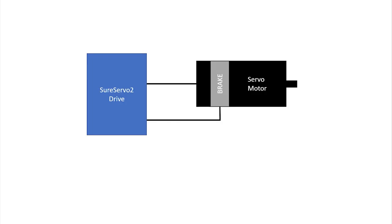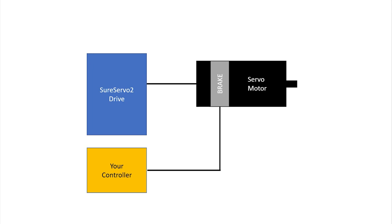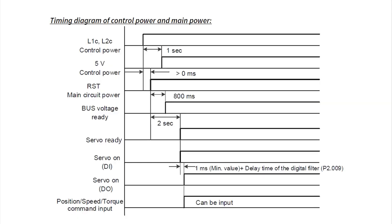While it's great that the SureServo2 drive does all of this automatically for us, it does beg the question: do you have to use the SureServo2 drive to control the brake? Nope. Anything in your system can control the brake. You just have to make sure your controller is synchronized with the SureServo2 drive so there isn't a conflict. You don't want to have the drive trying to move the motor while your system has the motor shaft clamped in place. There's a really nice diagram in the braking section of the manual that shows you the timing of how the SureServo2 system powers up, so your controller will know when it's okay to release or engage the brake.